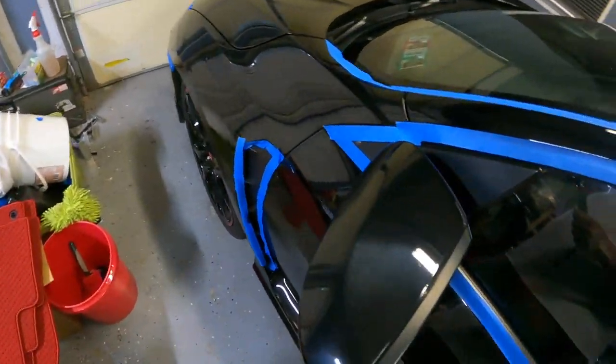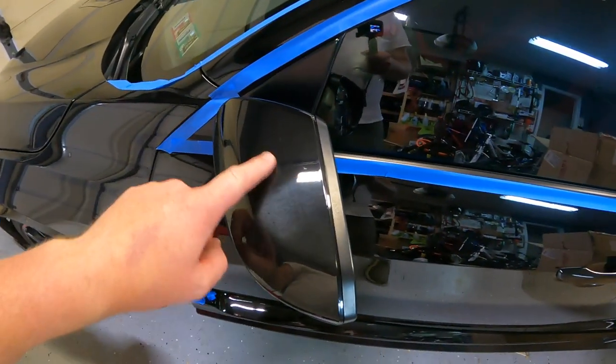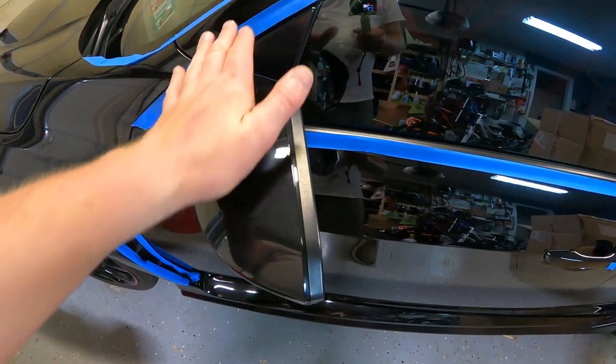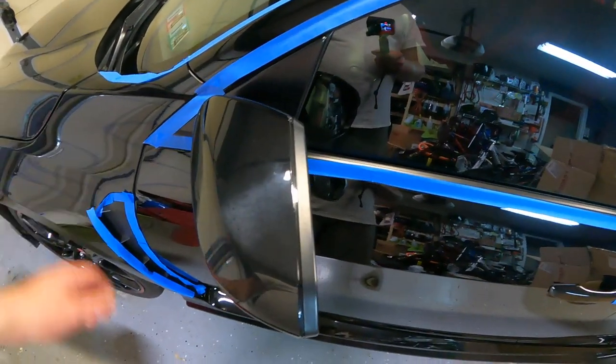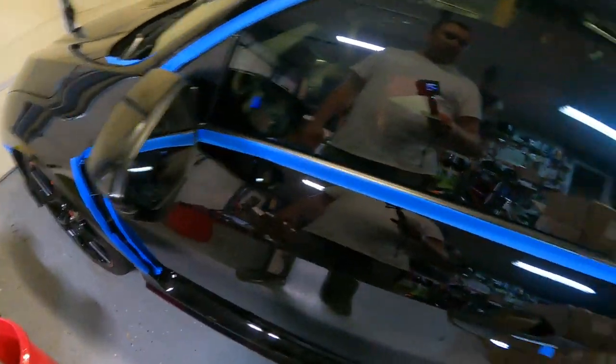I've taped off the plastics and the mirror. I haven't decided what I'm going to do about the mirror — I don't think I'm even going to touch it, or if I do I might just take the polishing tool and go over it lightly and see if it gets any better. These mirror caps might be due for replacement — that's kind of what I'm thinking.